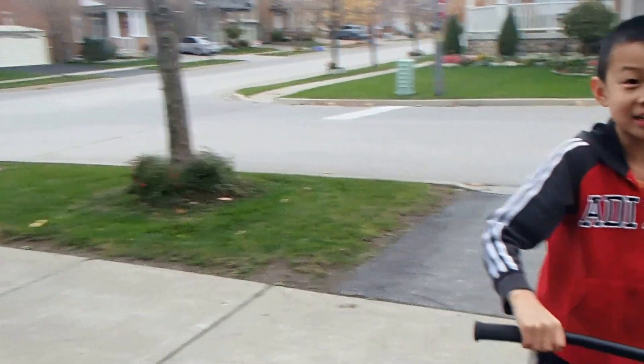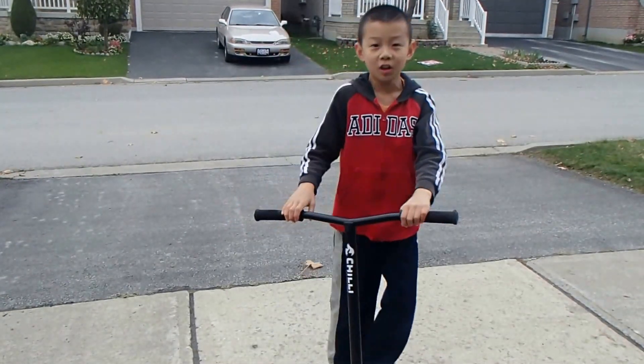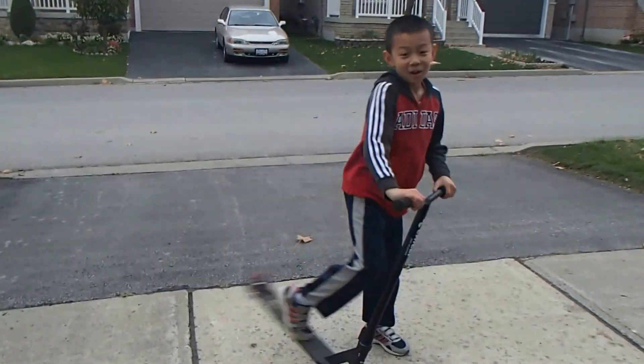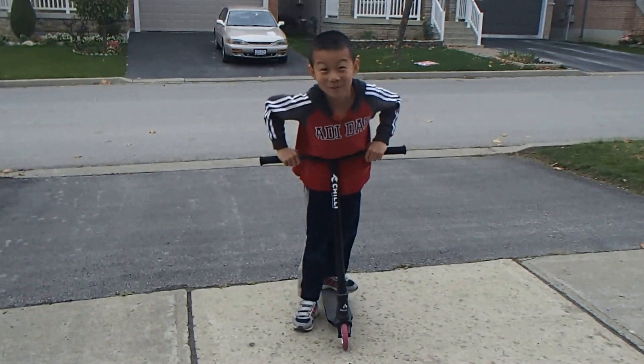That's the end. There's going to be a nose manual video in the future. My name is Jason from Two Agents Scootering, and I'll see you next time.